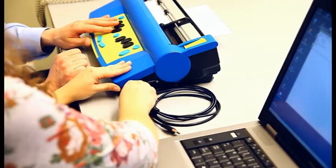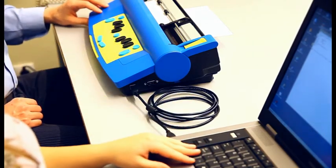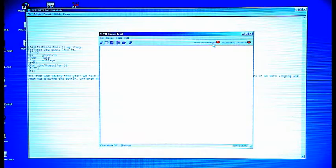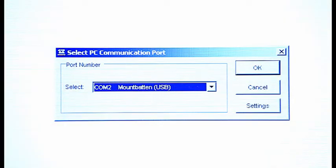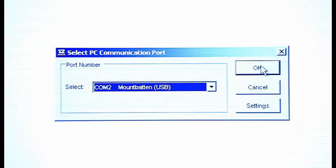The first thing you do is connect the Mountbatten to your PC using a USB cable. Next, turn the Mountbatten on and then run MBCom. To begin communication between MBCom and the Mountbatten, initiate the connection either by pressing the red button in the top right corner of MBCom, or by going to the Device menu and selecting Connect Mountbatten. A dialog box will pop up with information about the COM port your Mountbatten is connected to. Make sure the selection reads COM with a number, Mountbatten USB. Click OK.